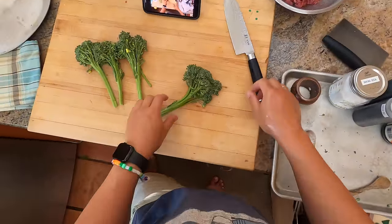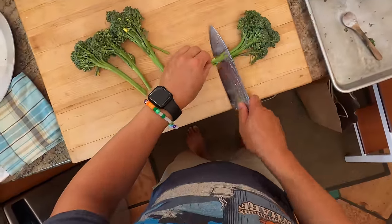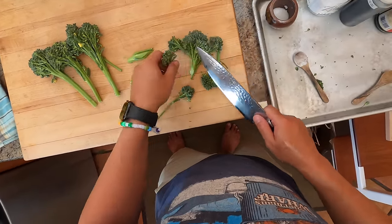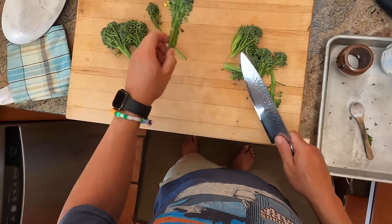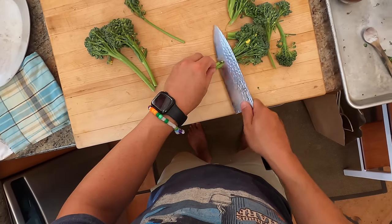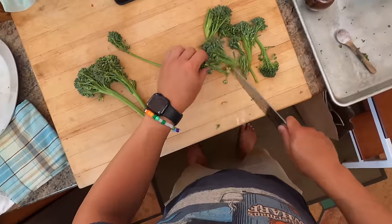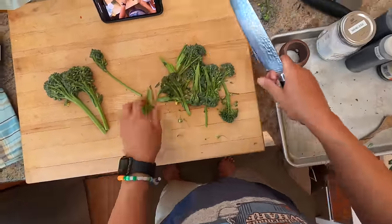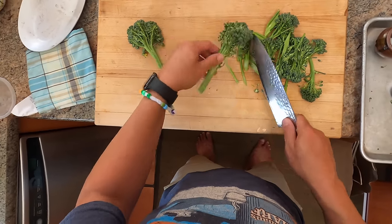So what I'm going to do is cut the stems kind of at an angle just until the florets get separated. The stems are a little bit tougher, which is why you want to cut them into thinner strips, whereas the florets you can just leave whole. You can do this with regular broccoli the exact same way - cut the stems on a bias into thin pieces and leave the florets whole.